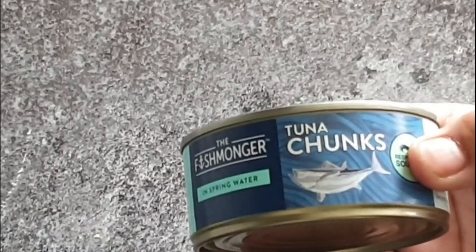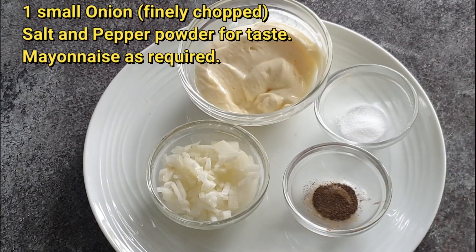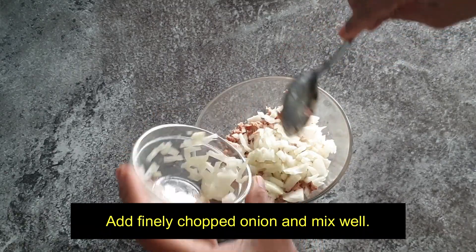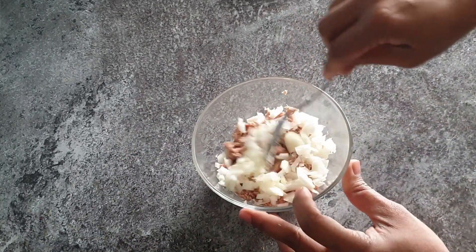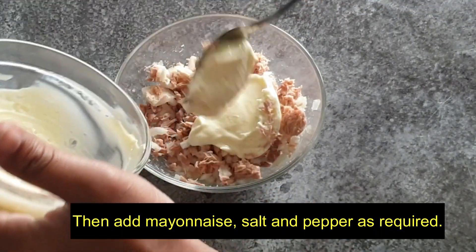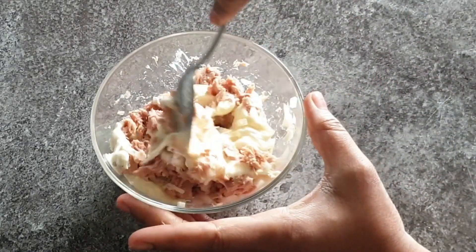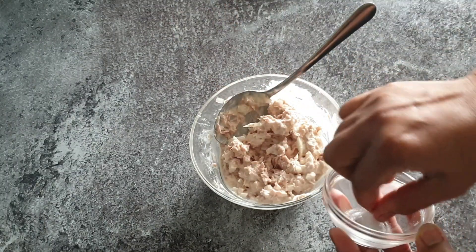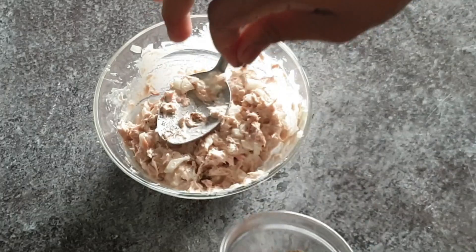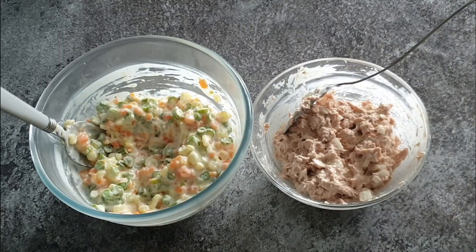For the corn stuffing, I have taken one tin of tuna chunks, one small onion finely chopped, salt and pepper for taste, and mayonnaise as required. Add onion to the tuna chunks and mix well. Then add mayonnaise, salt and pepper as required. Both the stuffings are ready.